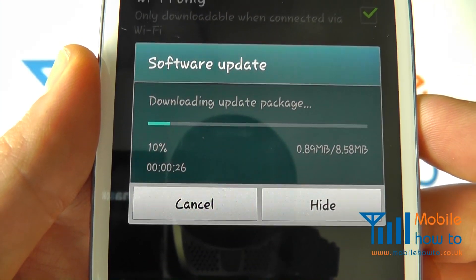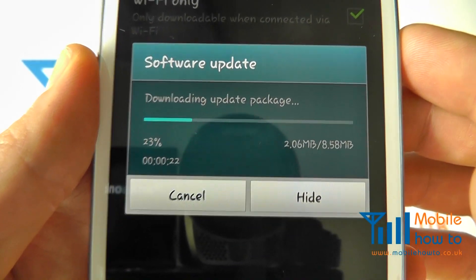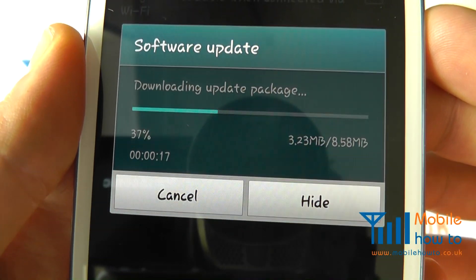As you can see there is an update available here. Because we're connected to Wi-Fi it's now actually going to download it. You can see that it's 8.58 megabytes in size.